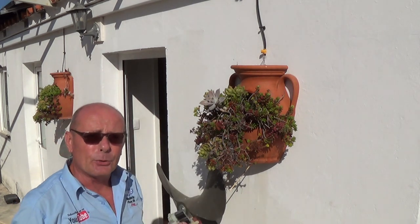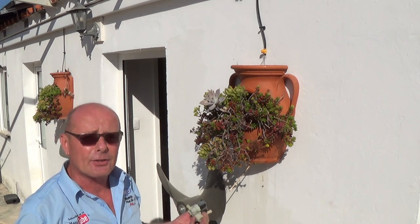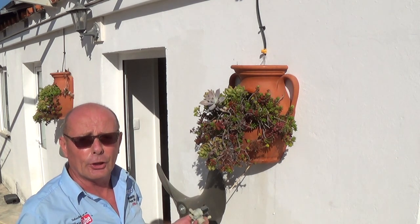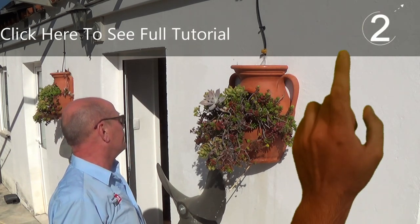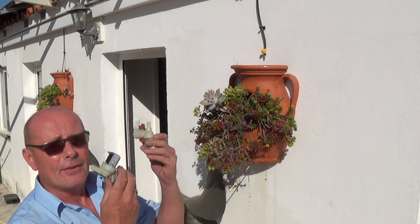You're able to set this to a timer so it comes on for a few minutes a day to water your hanging baskets, or you can actually set it via your mobile phone to come on when you're not at home and set up the watering system that way. Alexa, turn off the watering system.